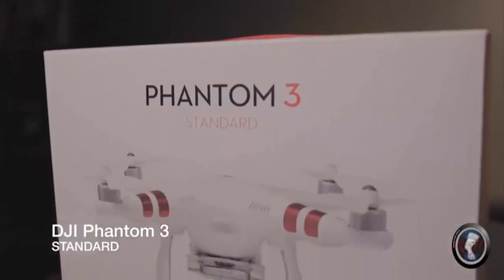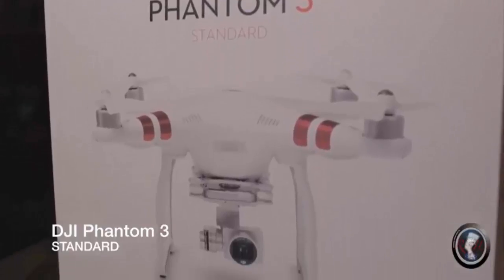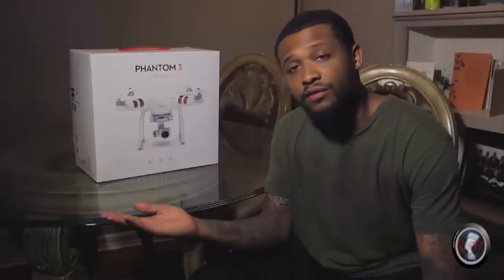Today we have the DJI Phantom 3 Standard. I went with the standard model because I really don't need to spend a thousand dollars on a professional model when this is my first drone. Without further ado, let's dive right into our first point, which is the price. The price of this product is $499.